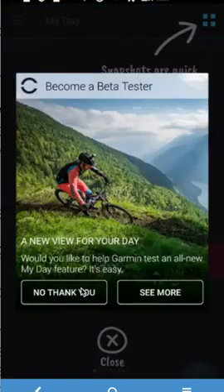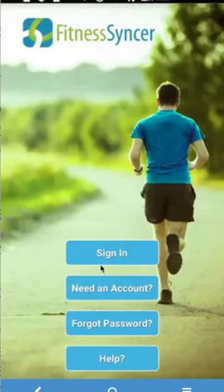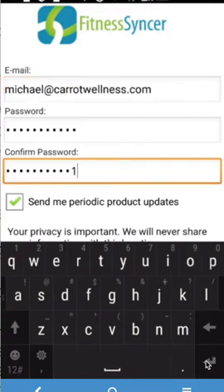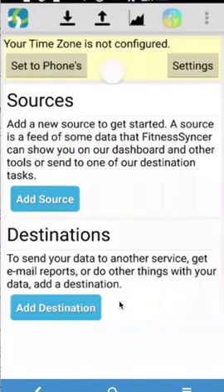Next, go to the Fitness Synker app and create an account. Remember the account that you're going to use. Fill in the password and an email address to create the account, then go ahead and sign up.